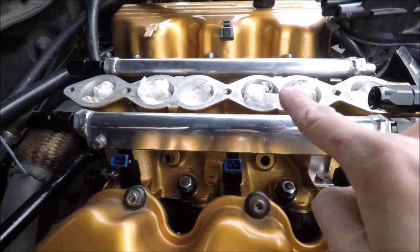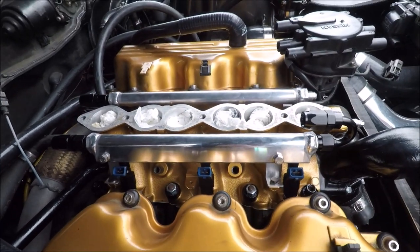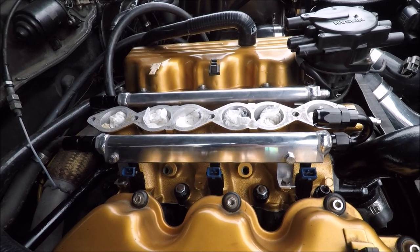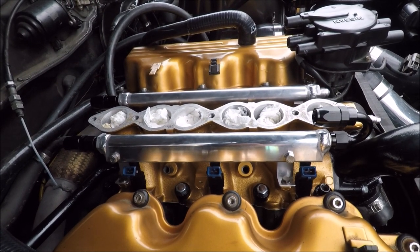We're going to run the lines on both sides and route them around to the fuel pressure regulator, which we'll mount somewhere over here. Now that the rails and injectors are mounted, we can go ahead and test fit the harness.